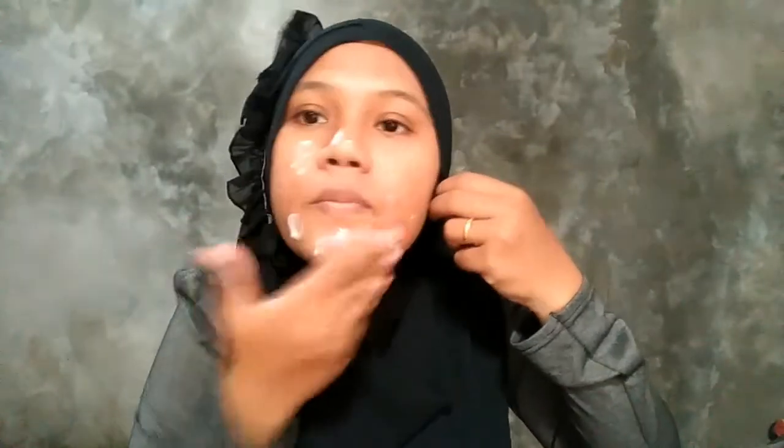Aku titik-titikin gitu ke wajah. Agak kebanyakan sih sebenarnya ya, tapi yaudahlah mungkin karena terlalu bersemangat. Habis itu diratain aja ke seluruh wajah sampai rata.